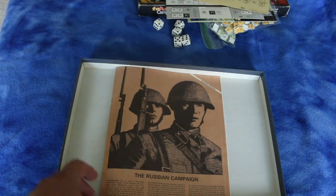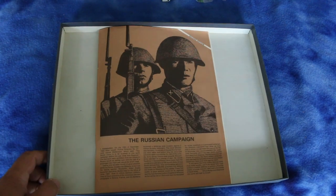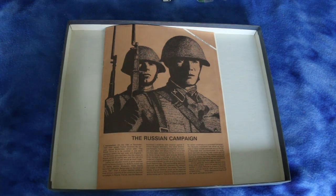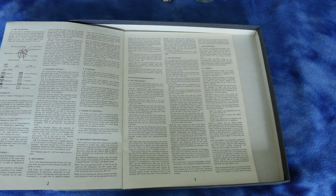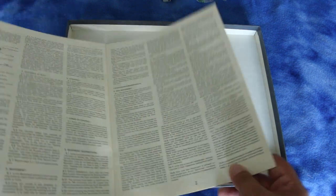One thing about Avalon Hill games is generally they're pretty easy to get into. The rule books generally aren't that long and they're not too complex, so usually you can read the rule book and start playing immediately. It's not like some war games where it takes two days to read the rule book, another day to study it, and then you can start playing. This is something you can get into right away.